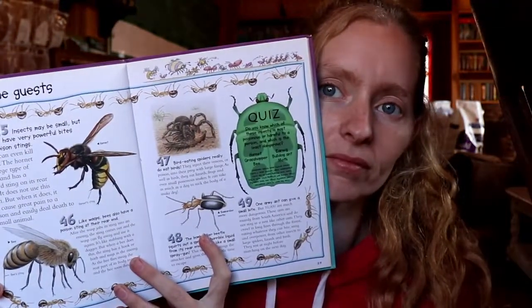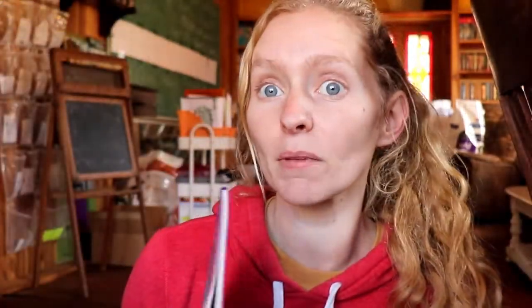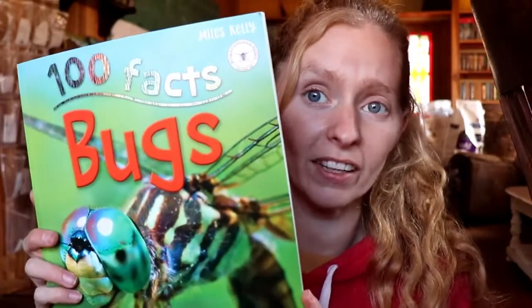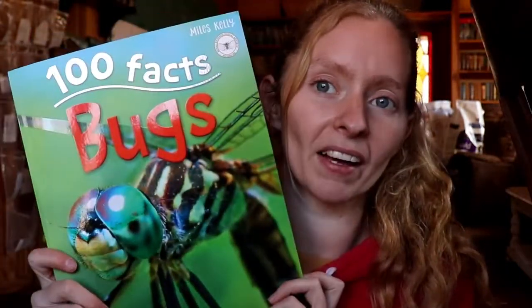Another book we already had is 100 Things You Should Know About Insects and Spiders — just lots of good little information tidbits. And I also have another one: 100 Facts About Bugs, which was also part of my book outlet haul. So we'll be adding this one in as well.